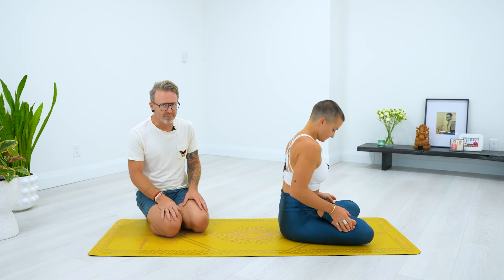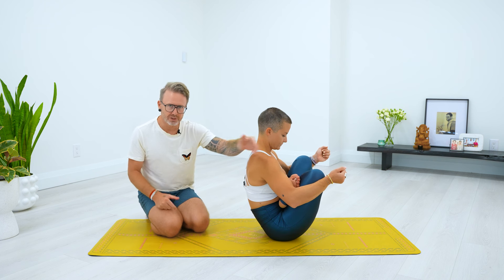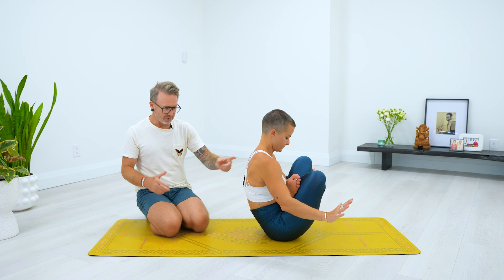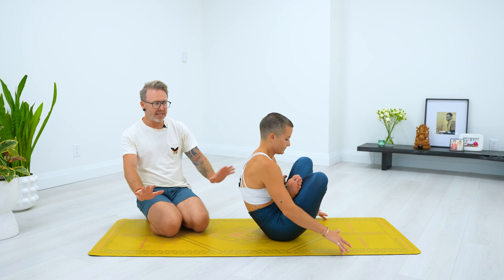There are some elements of that that we can use when we're working on it. So of course, you're going to try to do it just like you would try to do a regular jump back. But if that doesn't work, then what you could try to do is first, you're going to start by lifting your knees towards your shoulders, your chest towards your body, your legs towards your chest — hold that shape.